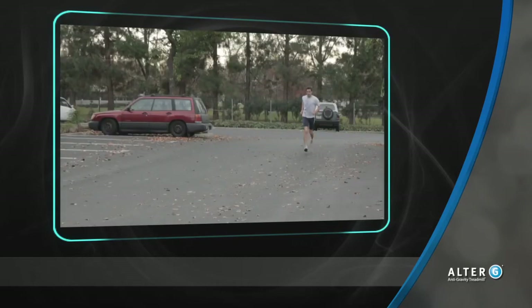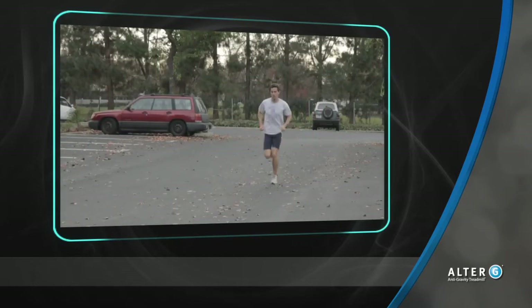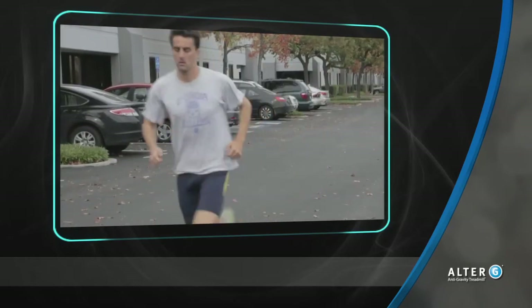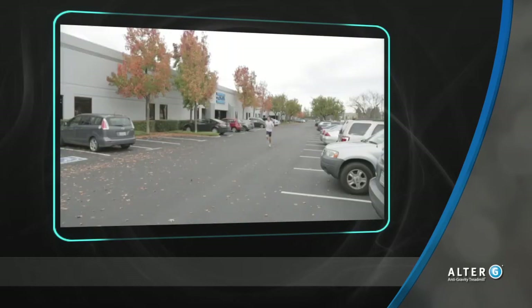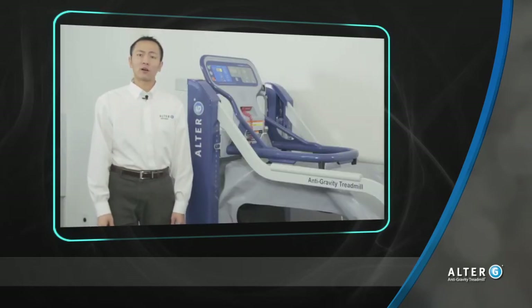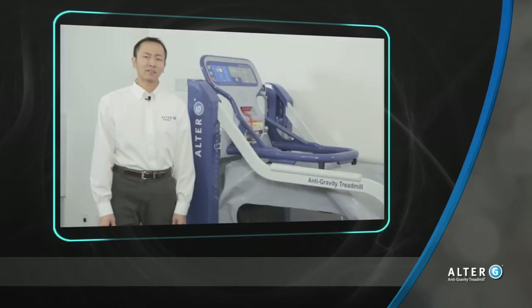If a patient returns before they can tolerate that body weight, the likelihood is they will have soreness or pain because of the loads applied to both the healing tissue and the supporting musculature. So now you know where to start your patients in the Alter-G anti-gravity treadmill. Whether they're partial weight-bearing or weight-bearing as tolerated, they can all benefit from the body weight support. You can help them decrease pain and encourage movement. If you help your patients defy gravity, you can help them defy their expectations.